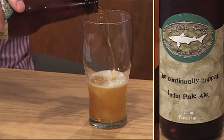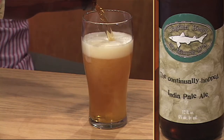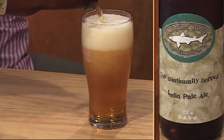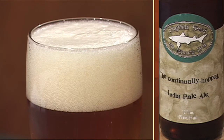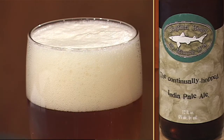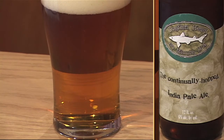They use a technique called continuous hopping — they boil the wort for 60 minutes and add hops 60 times during that period. This leads to 60 IBUs and 6.0% ABV. When you look at the numbers, you can quickly see where the beer gets the name 60 Minute IPA.